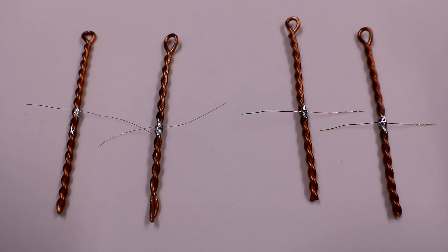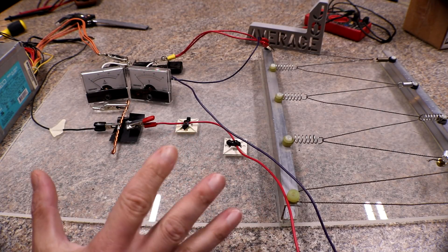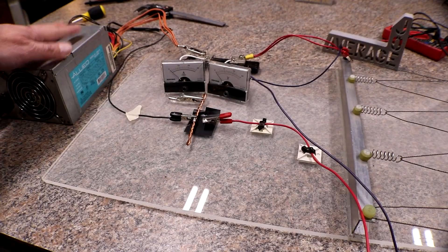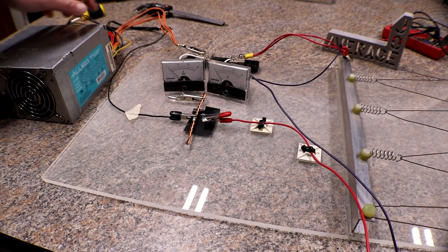On the left side we have the positive fuse wire, on the right we have the negative wire, and for the bus bars we'll be using 12 gauge twisted pair. For anyone who hasn't seen the previous fuse testing videos, I'll do a quick explanation of what I'm doing here.